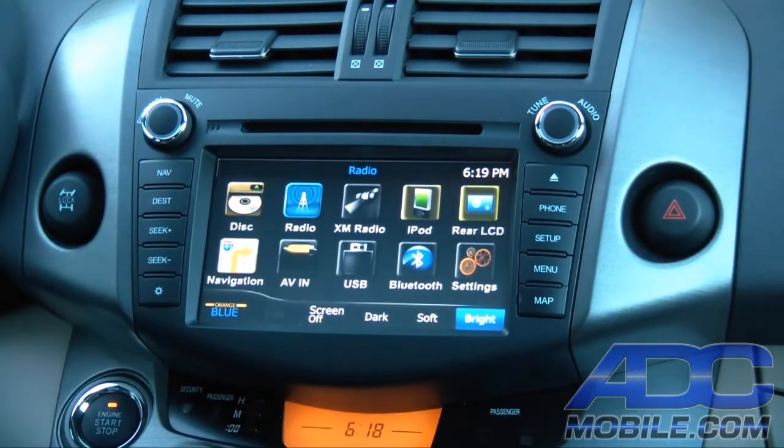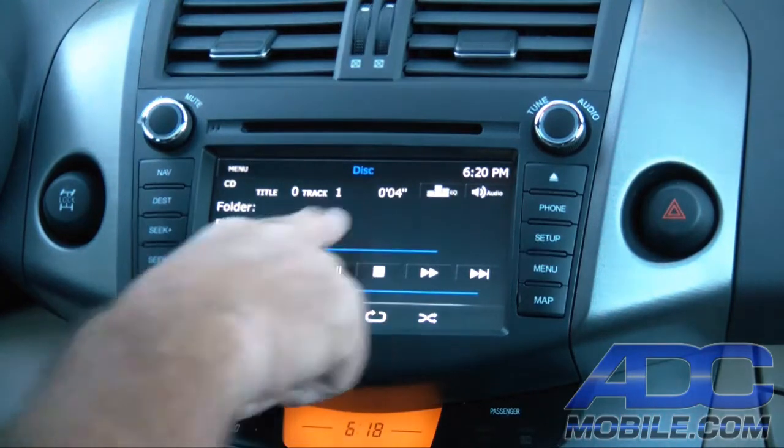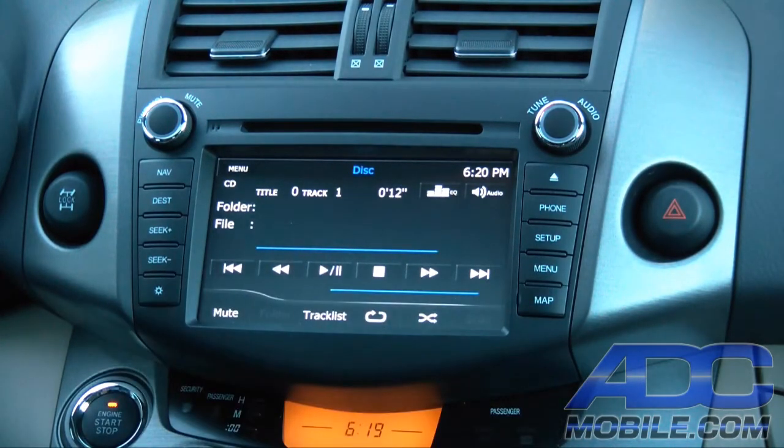Once we insert a CD we're going to get our loading screen, and on a standard CD there's not going to be much to this screen — it's really going to be fairly basic. Once the disc goes in it'll start playing and it will give you track and time display along with all your fast forward, track up, track down, etc. controls.